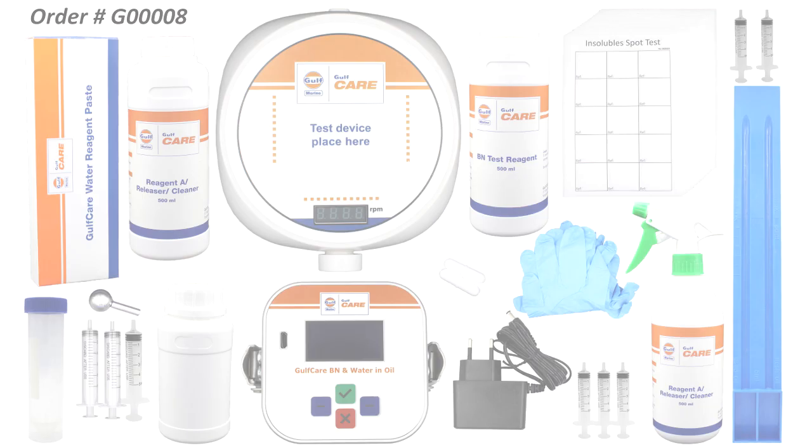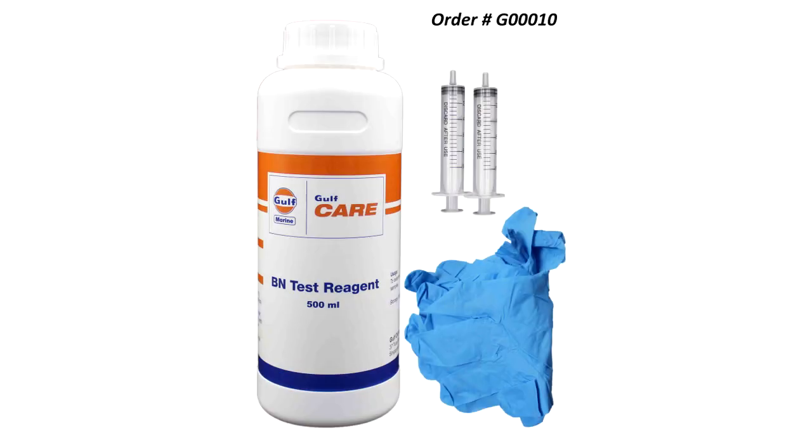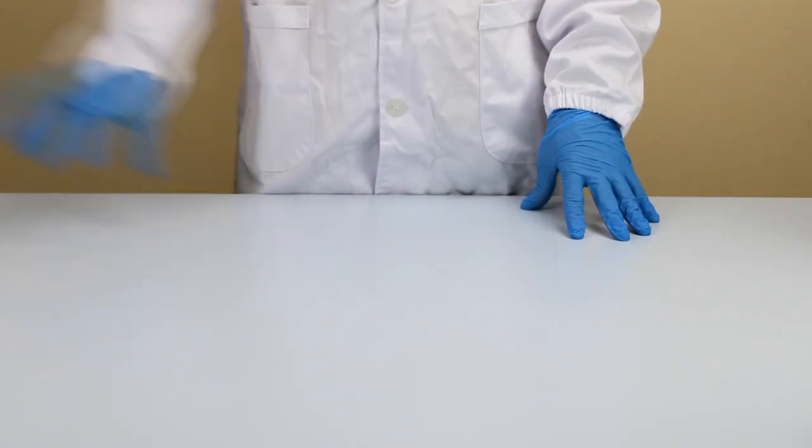This video is all about how to use Gulfcare WB Vortex for the determination of BN and water.